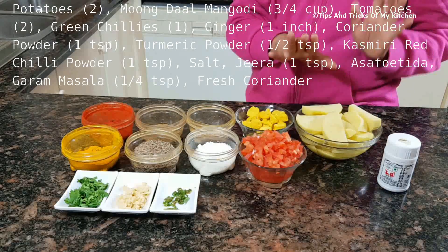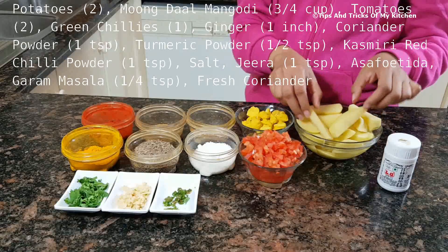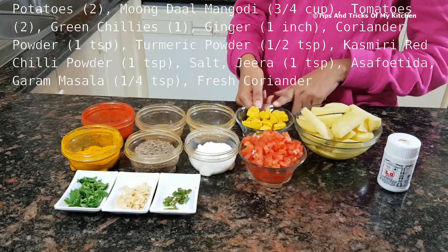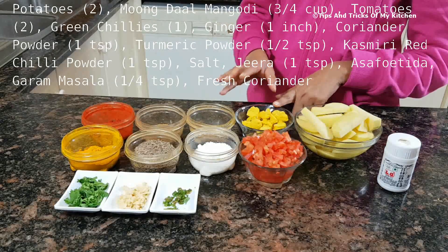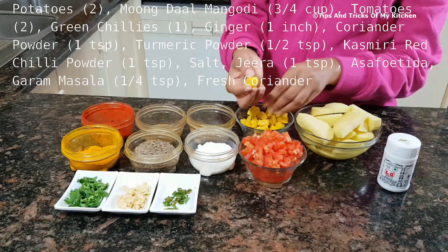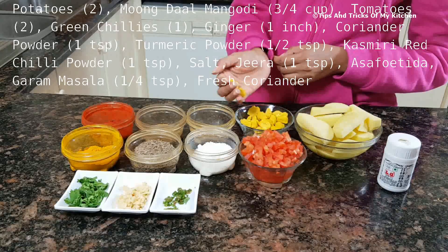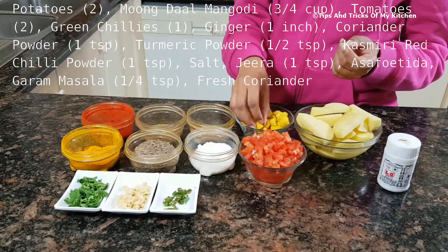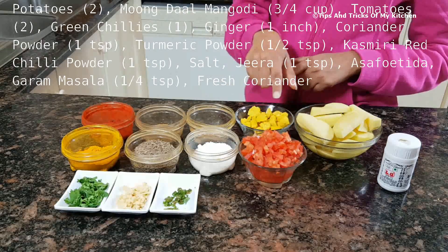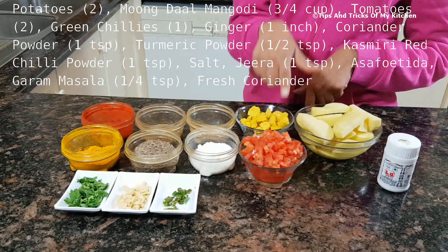Here we have 2 medium-sized aloo and I have cut them long. If you like to cut them small, you can also cut them small. These are the mongoris — they are made of moong dal. We will soak them in water. We also have 2 medium-sized tomatoes, chopped.